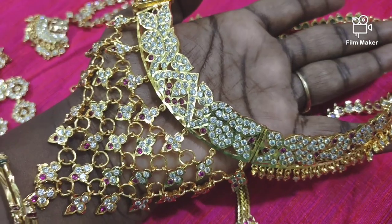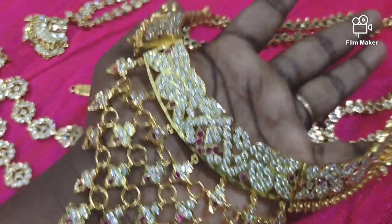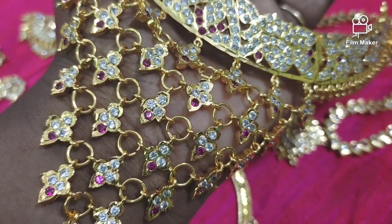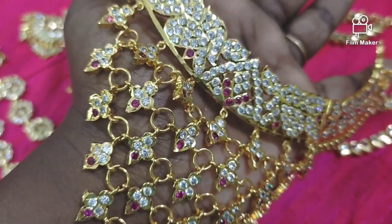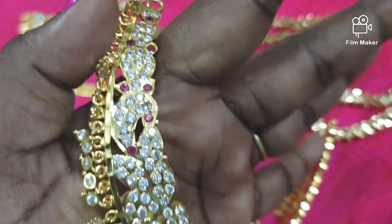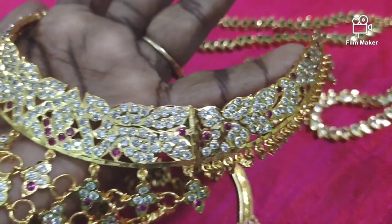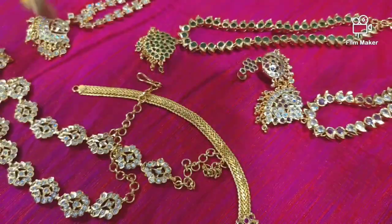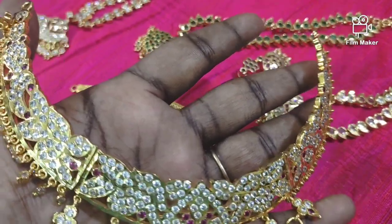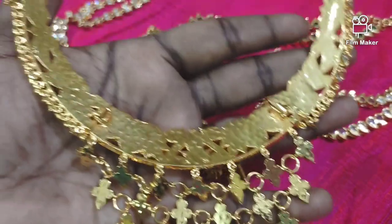The next collection is a grand collection. This is not a small piece. If you want to see the name of the dollar, you can put it. You can put it in two pieces in the middle. If you have a small piece, you can use the stones on the left and the right. It is white and ruby. The back side is complete.